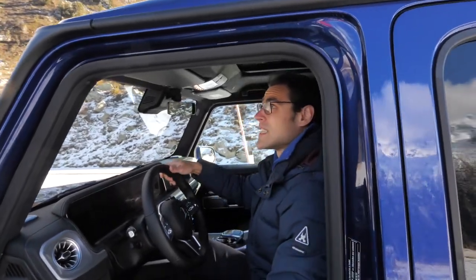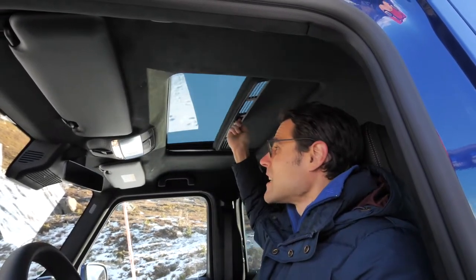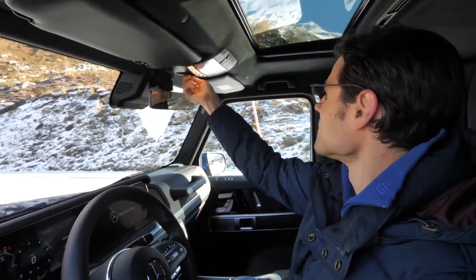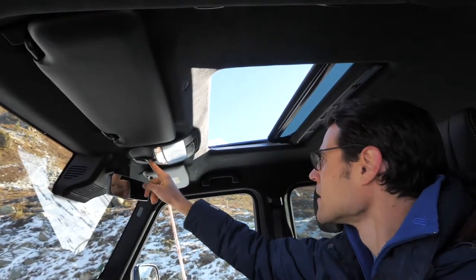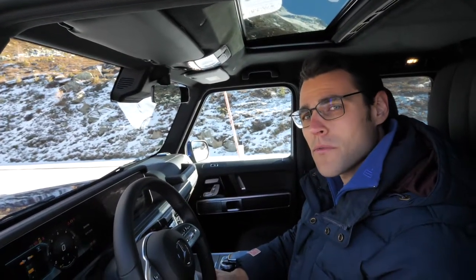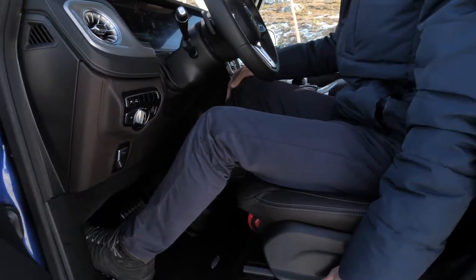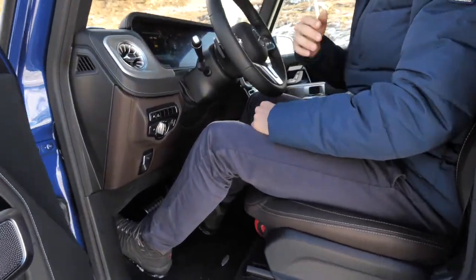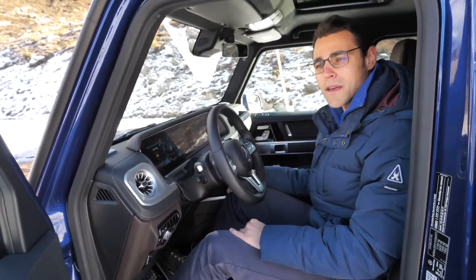I'm 1.86 meters or 6 foot 1, and that still leaves plenty of headroom even with the panoramic roof, which can be manually opened and closed to let some light in. In this new generation, there's 3.8 centimeters more legroom in the front and about 6 centimeters more room sideways — so shoulders and elbows have a lot more room than the previous generation, because as mentioned, the car has become wider. The steering wheel adjusts electrically in reach and height, and the seat controls are at the inside of the doors.